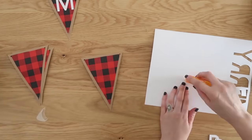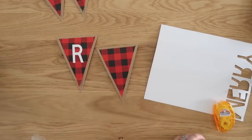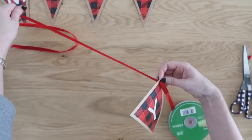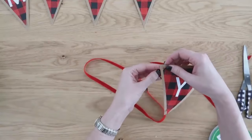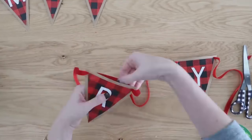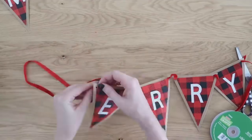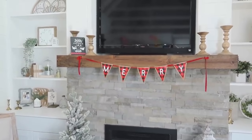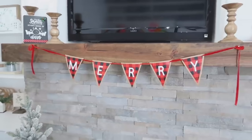I used white cardstock and my Cricut to cut out letters, but you can also grab white letter stickers from the craft store. String up your banner starting at the end and working your way to the beginning — otherwise your banner will read backwards. I spelled out 'Merry' starting with the Y and working back to the M. Super cute — this is an awesome paper project that is super affordable. Think Christmas, birthdays, baby showers, bridal showers — all kinds of fun occasions you can use it for.